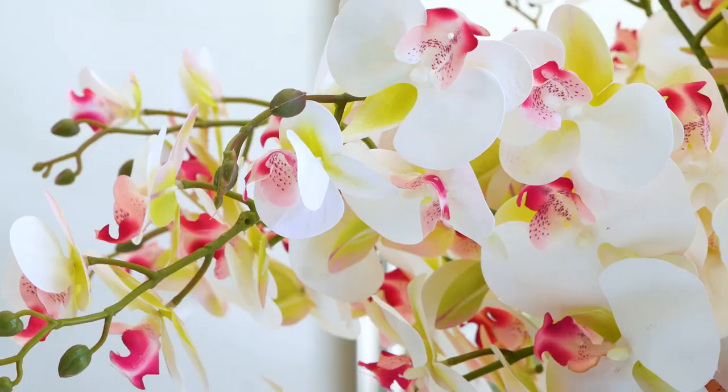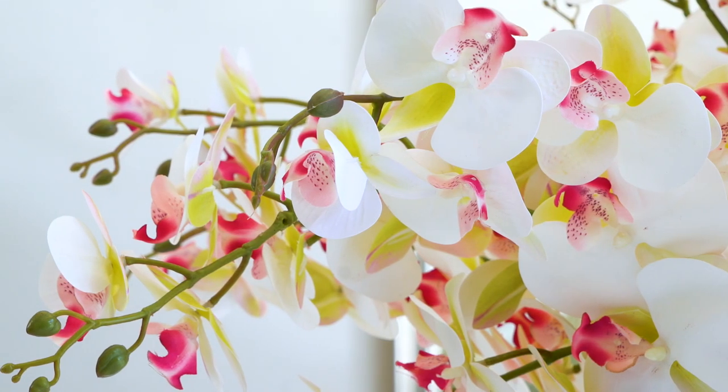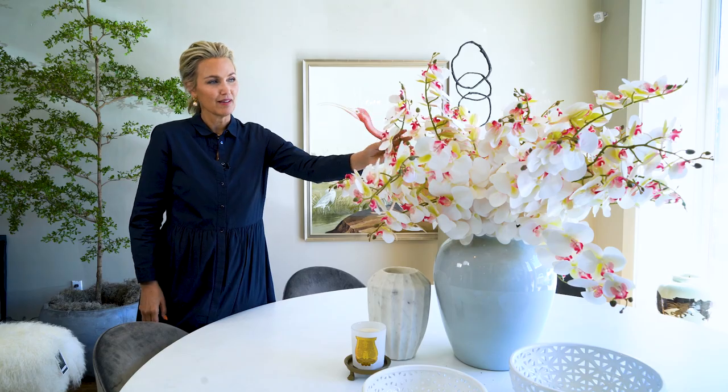When we get them out of the box, we like to bend them into a natural shape. We actually have to fish hook the bottom because most jars aren't even long enough for how large these are. And then we just put them in and start to arrange them. We love the white orchid.